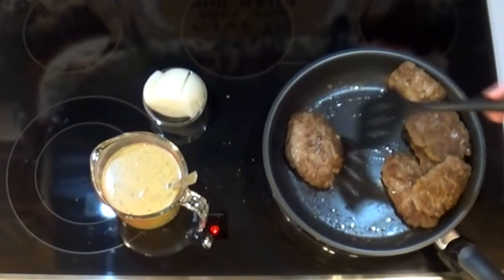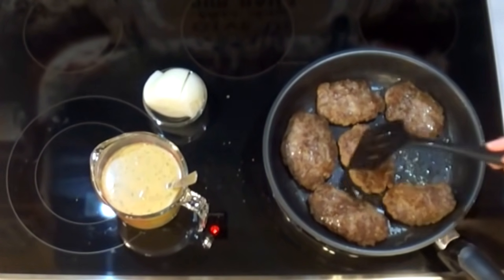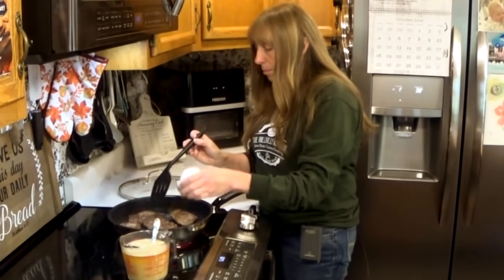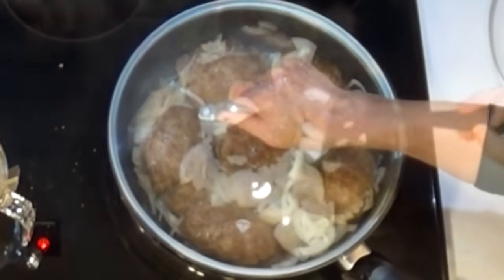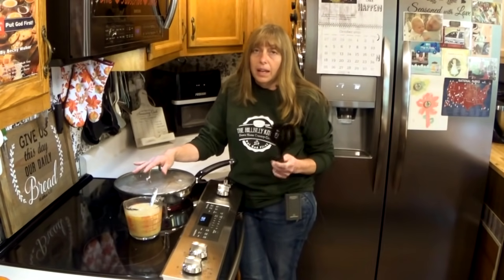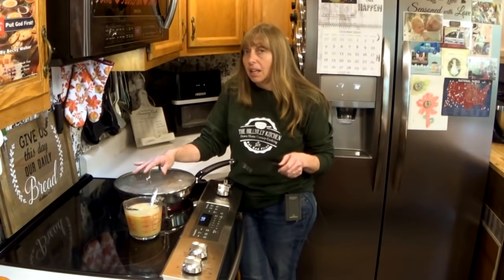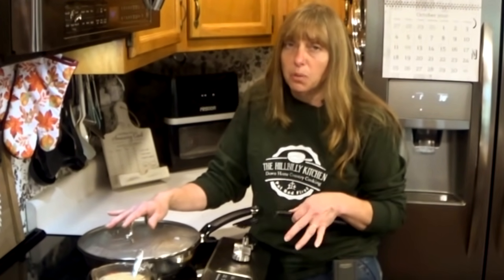There's still plenty of grease in the pan to fry the onions and give the dish plenty of flavor. Now I'm just going to dump my onions in here and cook them a little. I'm going to cover the onions because they'll cook a lot faster. If you're in a hurry, this might not be the dish because you are going to simmer this in the gravy for about an hour whether you put it in the oven or cook it on top of the stove. But covering will get the onions done a little bit quicker.